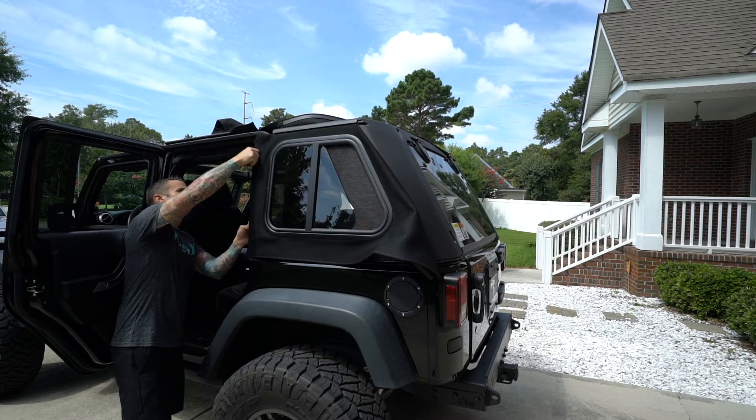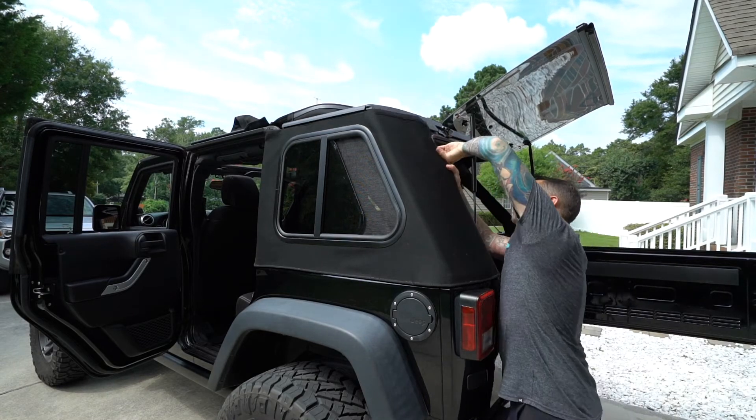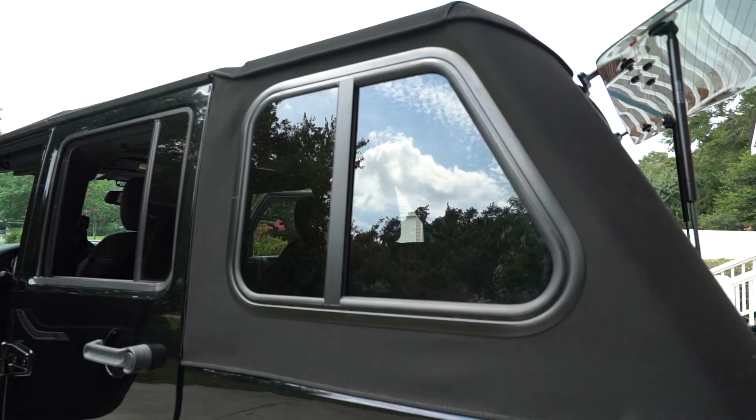If you're hauling around pets in the back or you like to ride with the windows down, you'll be excited to know that the rear glass is actually sliding and it has screens in the back, so your pets won't jump out the window.